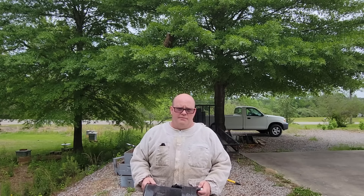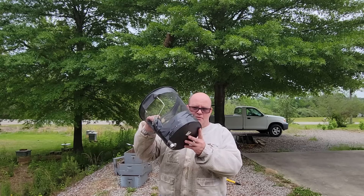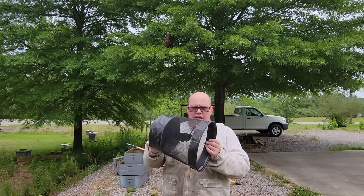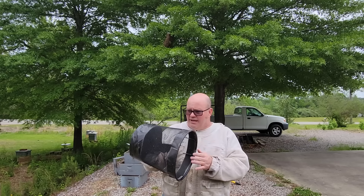Hi everyone. Up over my right shoulder you'll see a nice swarm of bees hanging in the top of the frame. Today I'm going to demonstrate for the first time in almost two years my scoop and score bucket that Ricky Grace came up with, and I'm going to talk a little bit about it before I make the catch.